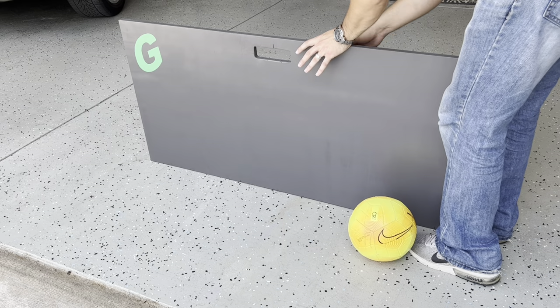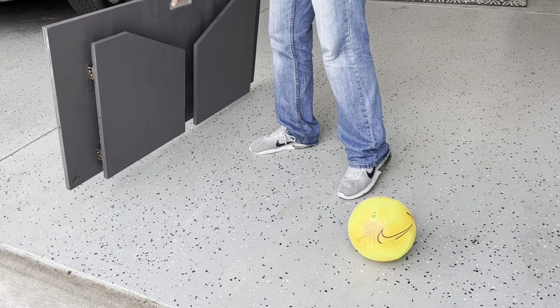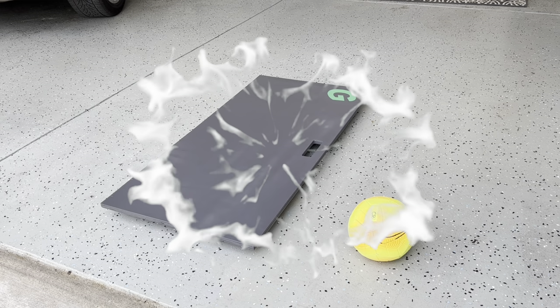We thought of everything on this build and added a handle for carrying it, and we'll show you how we personalized it to top it off. If you're new here please make sure to hit that subscribe button and turn on those bell notifications so you don't miss any of these tutorials.